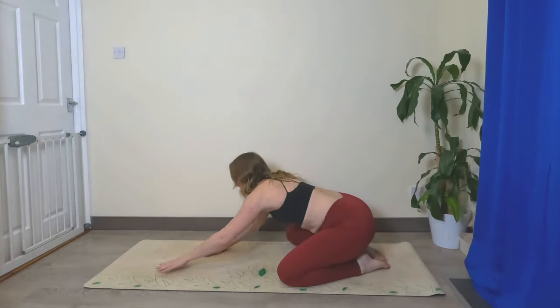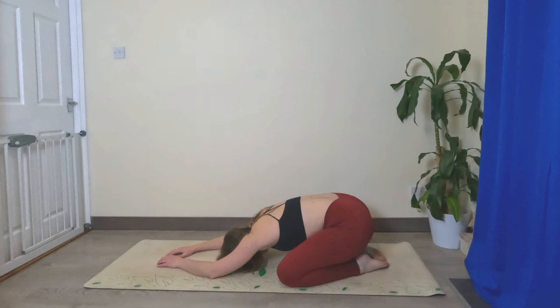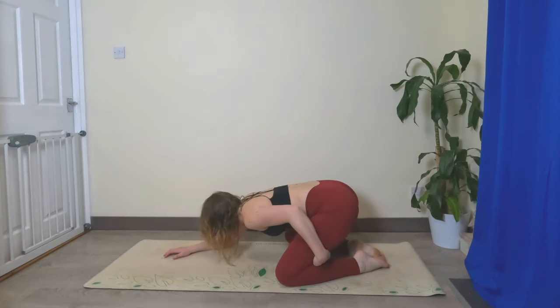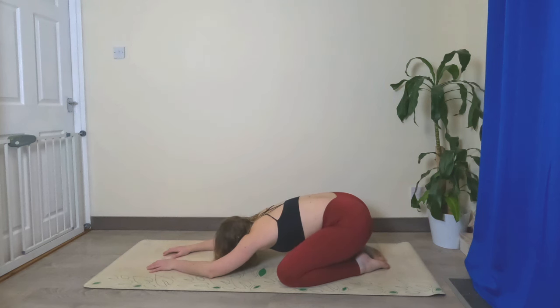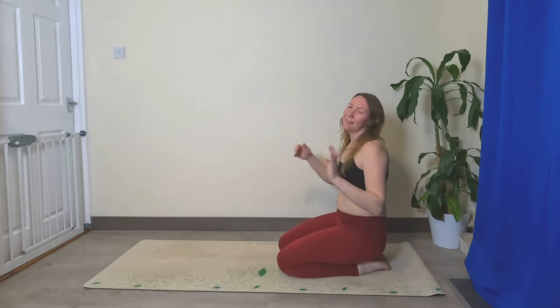Hands come down to the ground, walk yourself down, lower your chest in between your legs, rest your forehead, and just take a couple of breaths here. Remember if you can't get low enough you can always place pillows underneath your head or a pillow in between your thighs and calves. Just find a comfortable resting position — loosen those shoulders, loosen those arms. Then slowly lift the head, walk the hands back in, and that's us done for today.